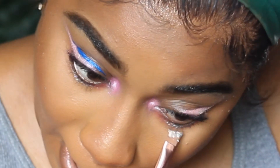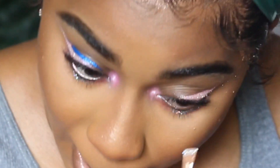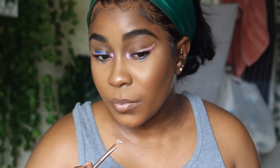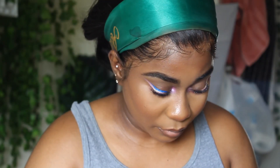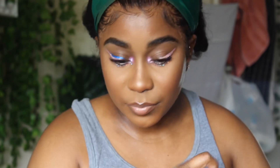Then I'm going to put my bigger glitter - I got this one from Sally's, you can find this at Sally's. It's like a bigger white type glitter and I'm using that on my bottom. You guys see how nice it looks, but we're going to elevate this a little bit more by adding this liner.